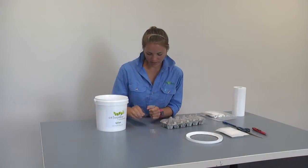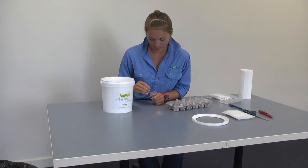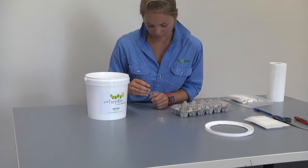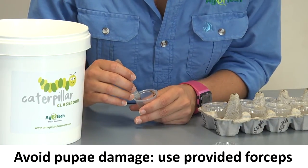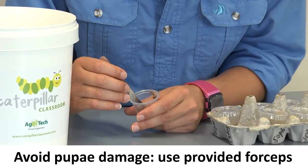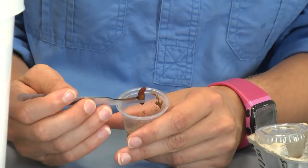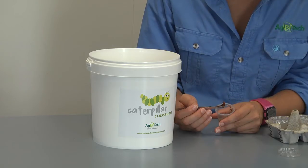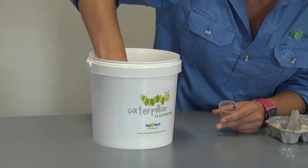Take a cup, remove the lid, and because the pupa buries to the bottom of the cup you may need to scrape away some diet to reveal your pupa. Pick up the pupa with the featherlight forceps so that you don't damage it. You'll be able to see if your pupa is alive because its tail will wiggle. If your pupa is alive, place it at the bottom of the bucket on top of the paper towel. Repeat this process until you have transferred all healthy pupae, and discard any dead or deformed pupae.